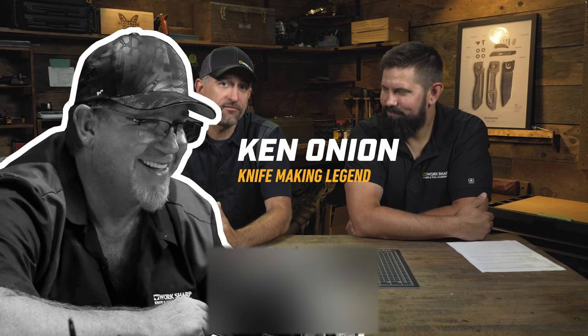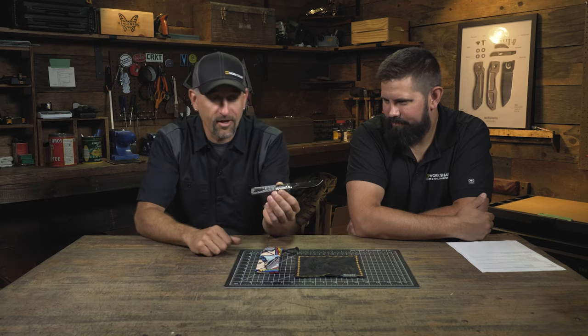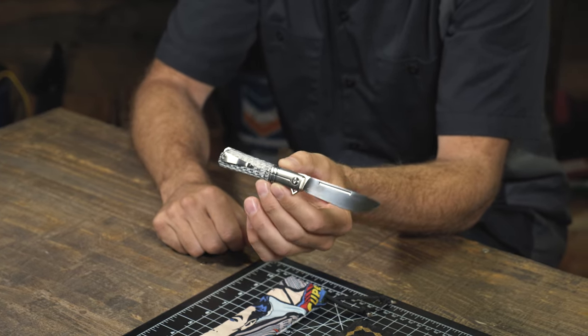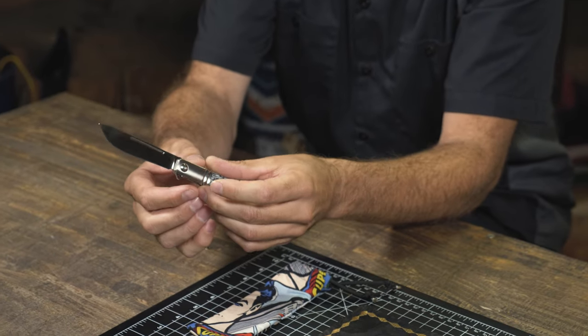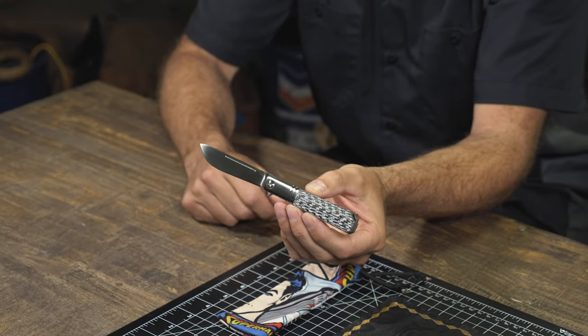So excited to be here. This is a promotion we're running in partnership with knife making legend Ken Onion. As many of you know, we've partnered on knife sharpeners with Ken Onion, but we wanted to find a really fun and exciting way for all of you to have a chance to win a custom handmade Ken Onion knife. What we have here is a prototype knife handmade by Ken Onion in his shop in Kaneohe, Hawaii. These don't exist — even in the aftermarket, you just don't go out and buy a custom Ken Onion knife. This is a really big deal.